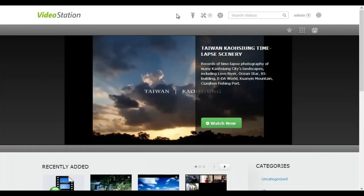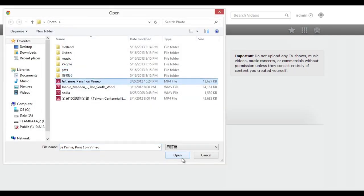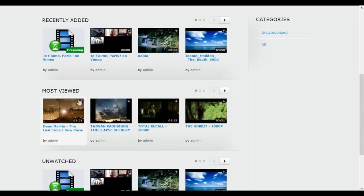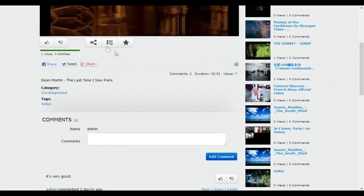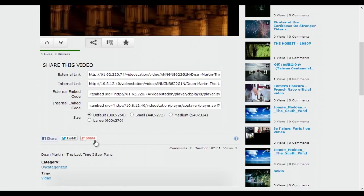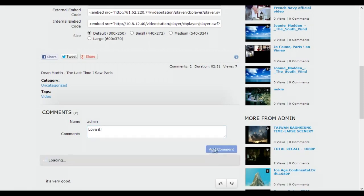QTS 4.0 Video Station is a wonderful tool for you to archive your video collection and create your own personal video website. It's easy to upload videos to the Video Station, manage your movies, and click to view. You can manage playback, and feel free to share with friends via a link, an embedded code, or social networking sites such as Facebook, Twitter, and Google Plus. Visitors can leave comments on your videos to keep the fun going.